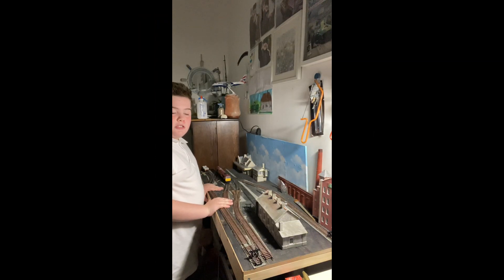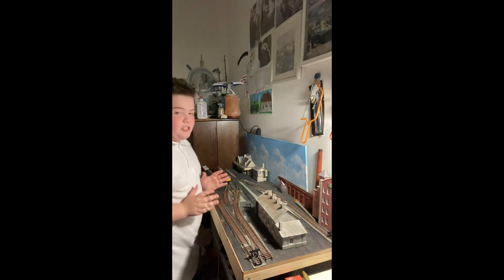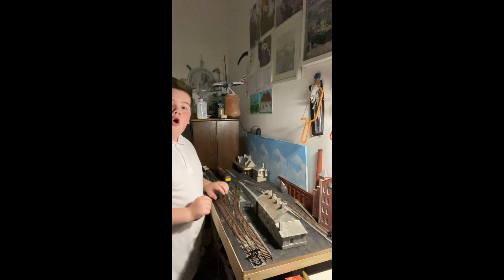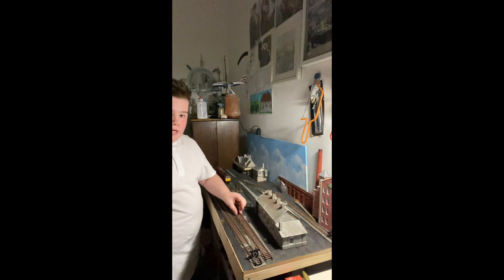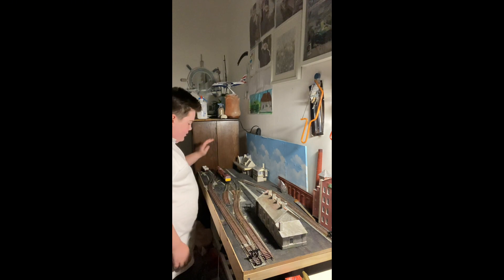Hello everybody and welcome back to the channel. In today's video we'll be pinning the track down. This is probably one of the most exciting parts of having a model railway, and probably the cheapest part as well, because all you need to pin it down is the pins, or if you want, your choice to glue it down. So already I have pinned my middle track down.